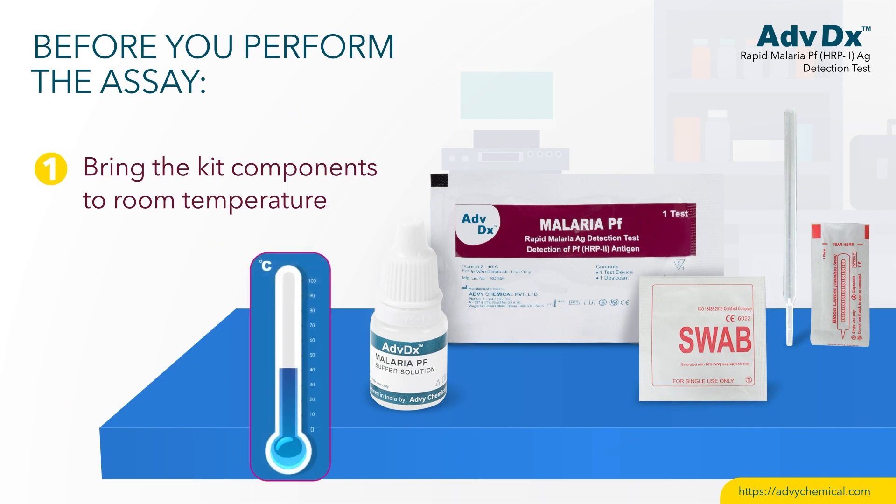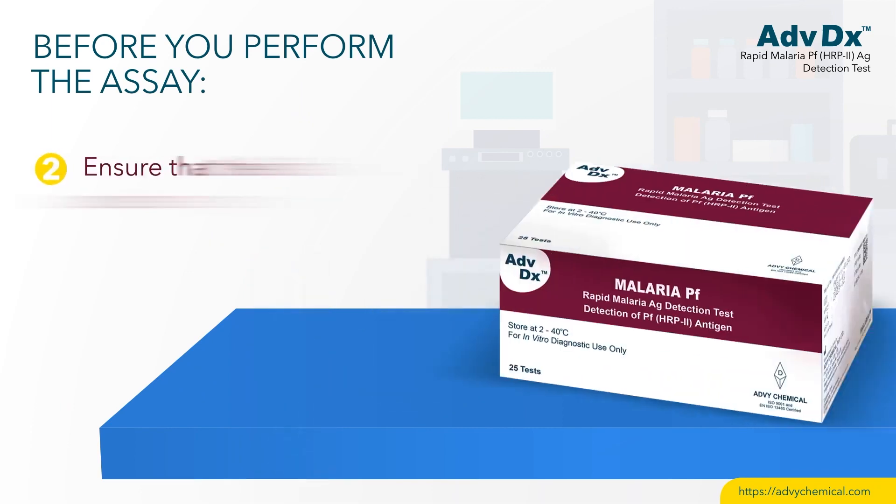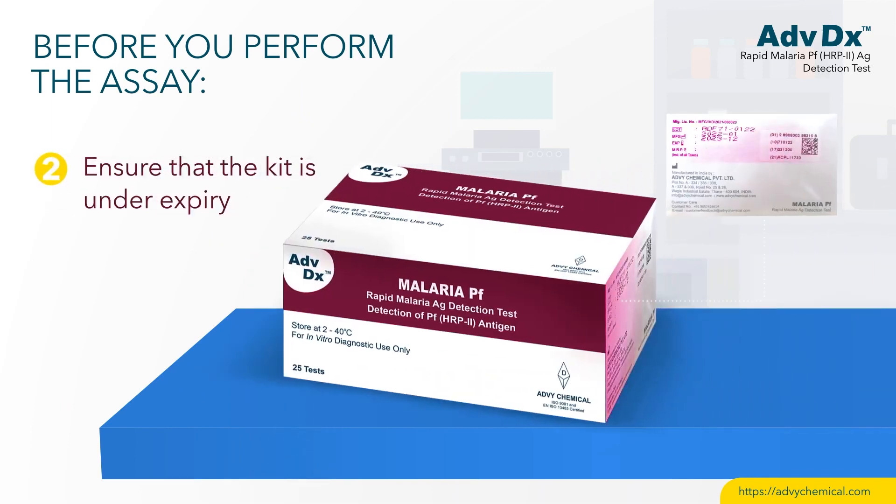Before you perform the assay, bring the kit components to room temperature. Ensure that the kit is under expiry.